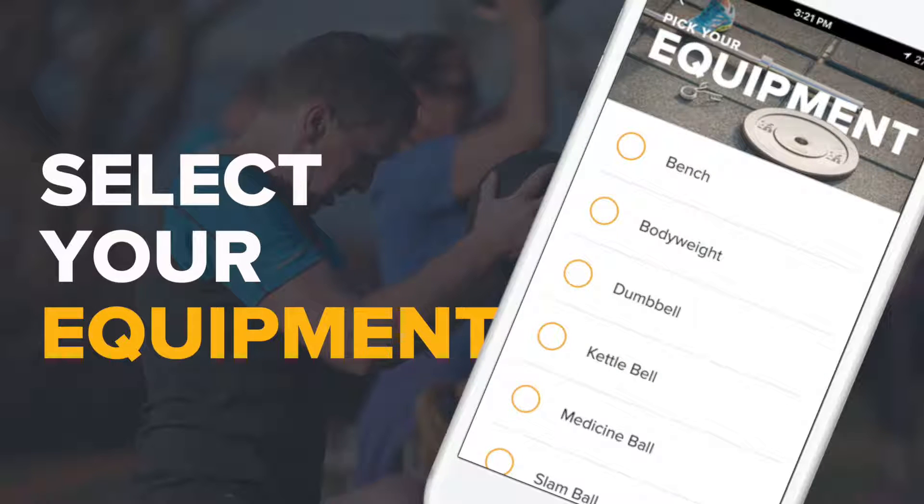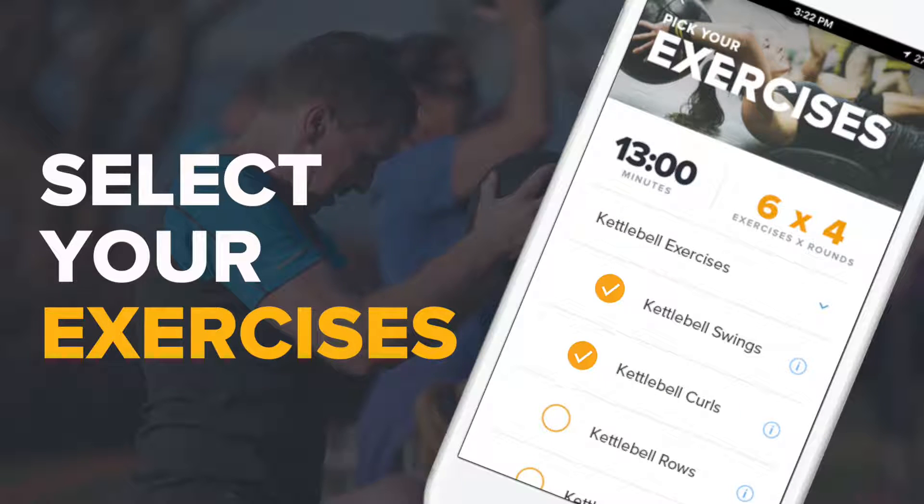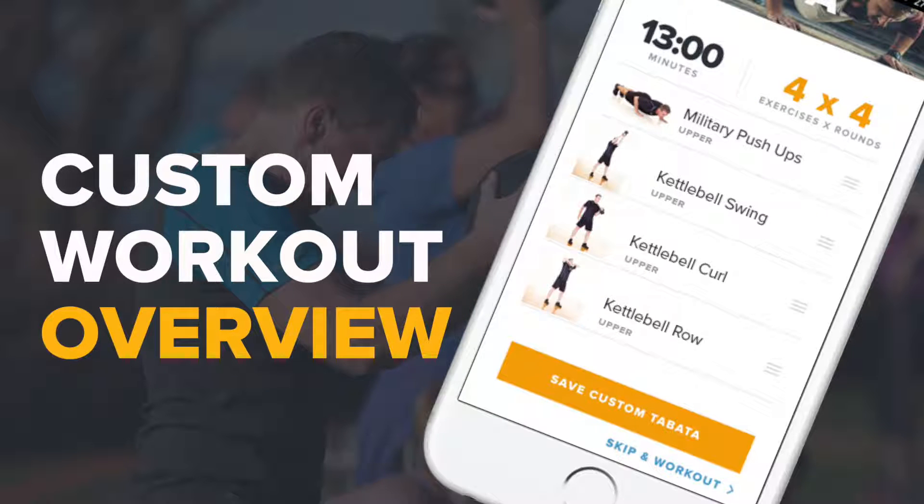After choosing your intervals, select the equipment you want to use during the workout. Next, choose the specific exercises you'd like to perform based on your equipment selection. Click Next and you'll see an overview of your custom Tabata workout.